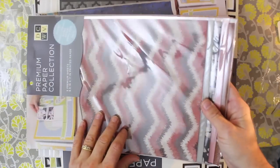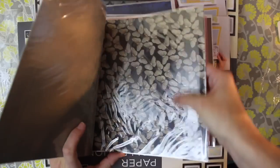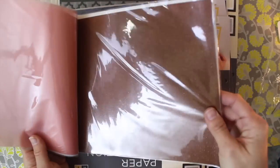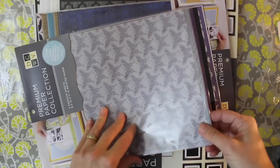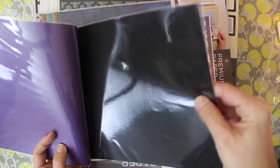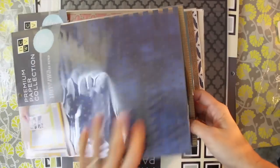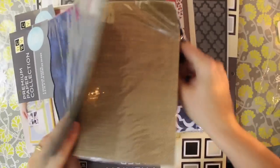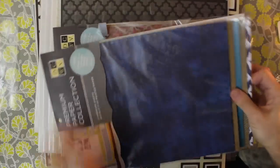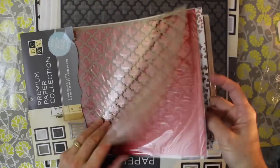Let me show you some of the different sets. One has glitter chevron with glitter accents, some vellum, and glitter cardstock. Another set has vellum, embossed texture, a very muted glitter piece, and one of those laser cuts. There's also a more masculine look with corrugated cardstock, a piece of burlap, a foiled and glittered piece, and a beautiful cutout with embossed glitter burlap.